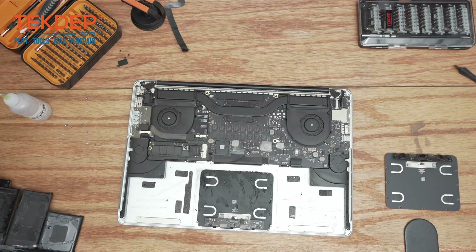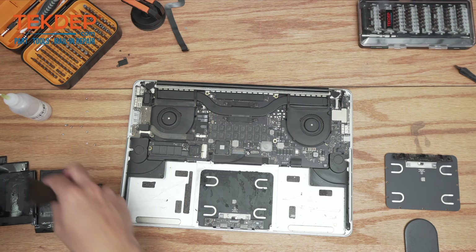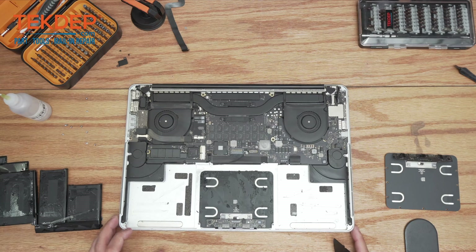I'm going to set this battery aside for now. This is a known good battery that we did replace with, so we're going to put it back down once we replace the trackpad and everything inside here.